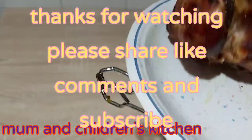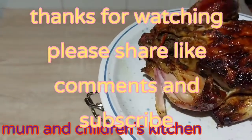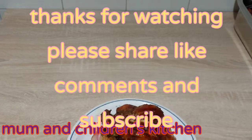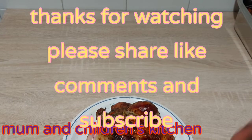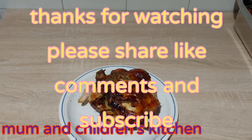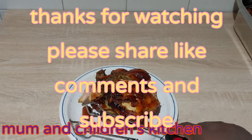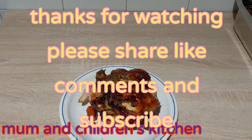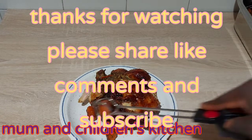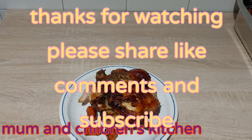Look at that! Thank you all for watching. If you like this video, don't forget to give us a thumbs up — share, share, share! If you have not yet subscribed, please subscribe to our YouTube channel. Thank you all once again for watching. Hope to see you all in our next video. Bye bye for now!